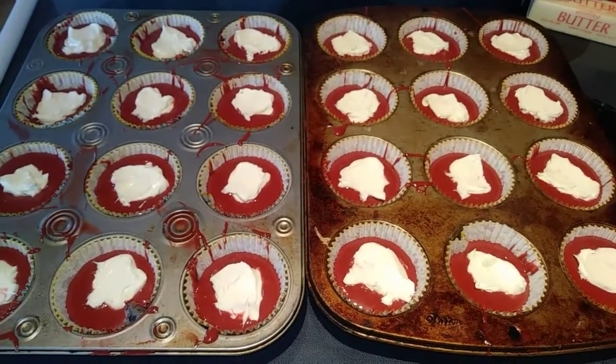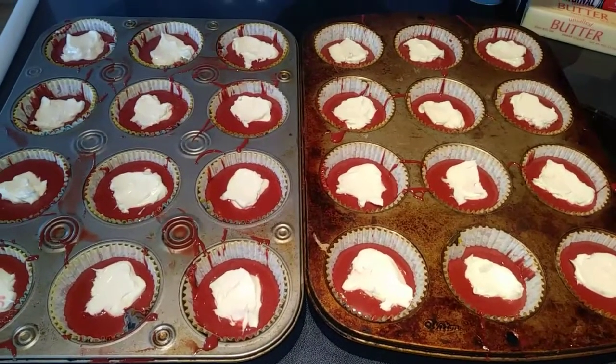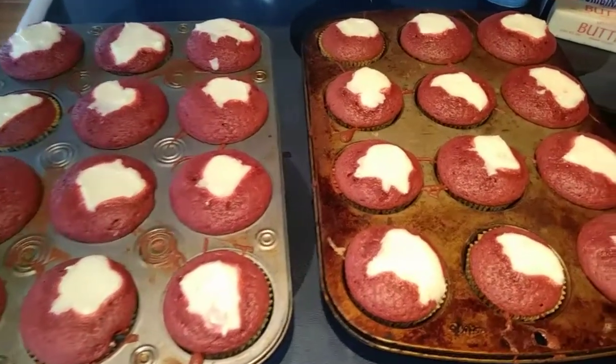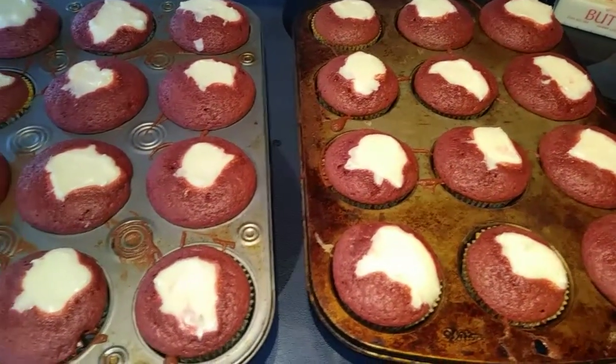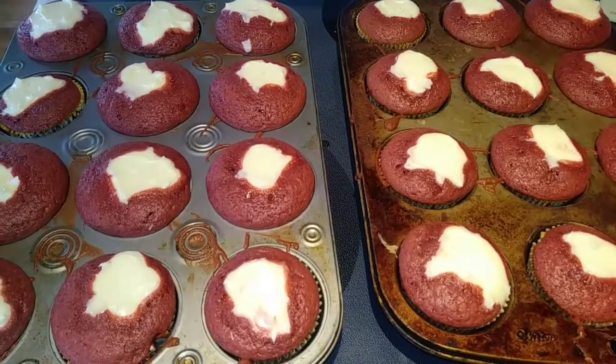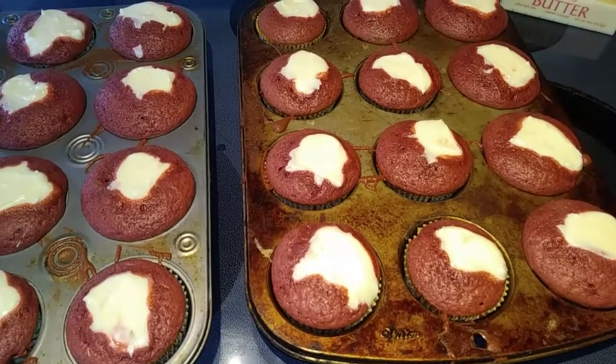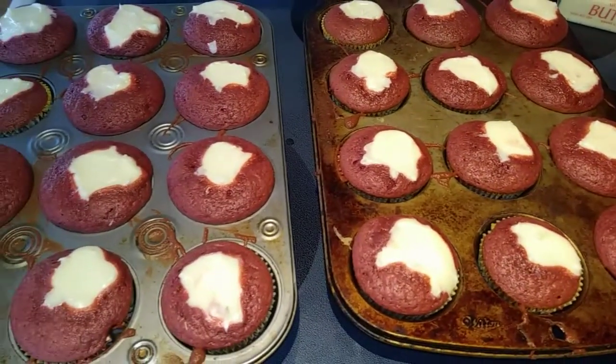Now we are going to cook these 15 to 18 minutes or until a toothpick comes out clean. The cheesecake will be a little jiggly still when you get it out, but the cupcakes should be done. These just came out of the oven — I had to put mine in for five minutes extra, they just were not ready yet. Now we're just going to let them cool off and then put them in the refrigerator for at least two hours before we put the frosting on.